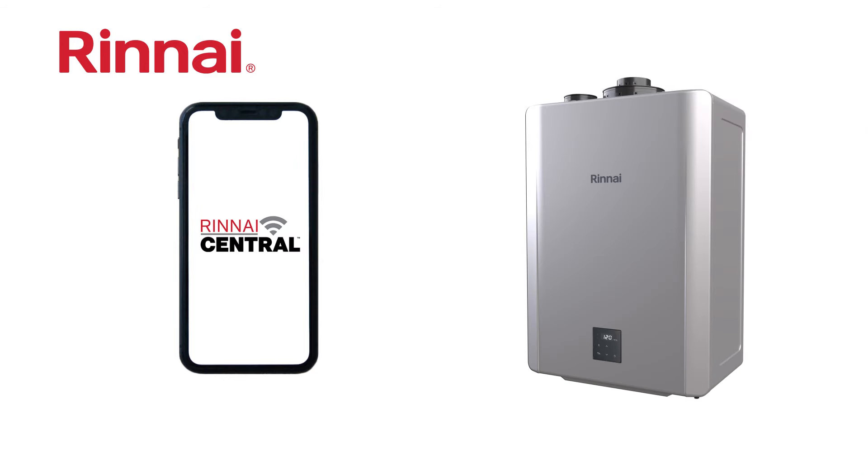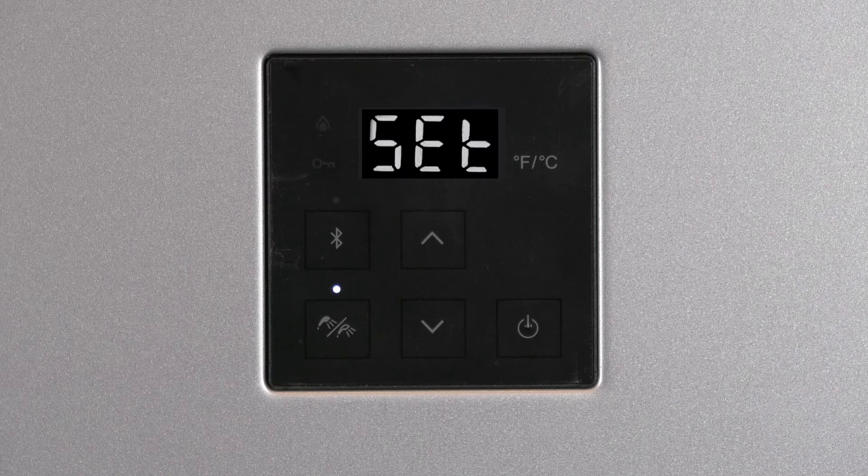The RX tankless water heater is set up for natural gas and indoor installation by default, but you still need to confirm the settings or change them to the correct settings. When power is connected for the first time, the display will read Set.